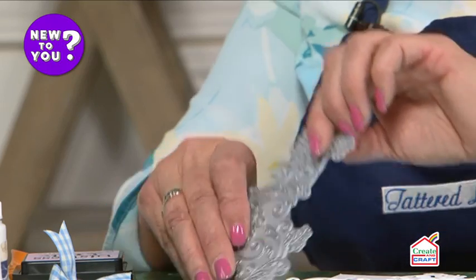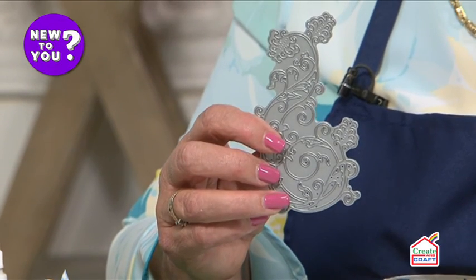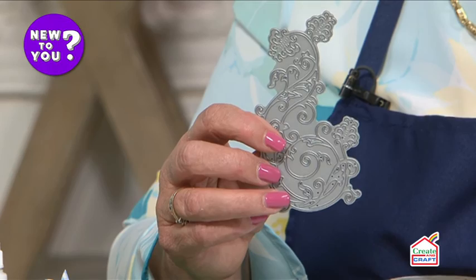Hello, my name is Liz Curtis. If die cutting is new to you, I'm going to show you a little bit of die cutting today to get you going on it. First of all, I'm going to use a flourish die — it's really intricate and beautiful — and I'm going to show you how easy it is to cut.